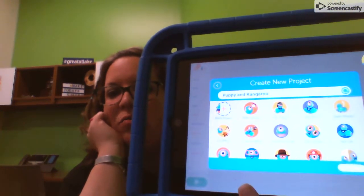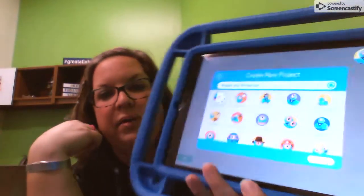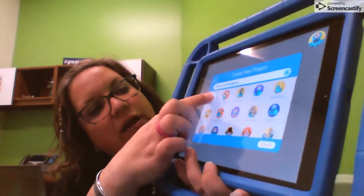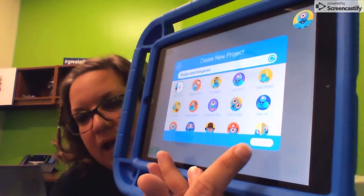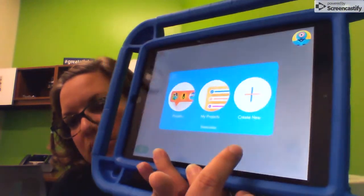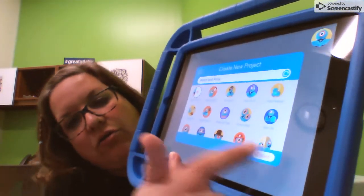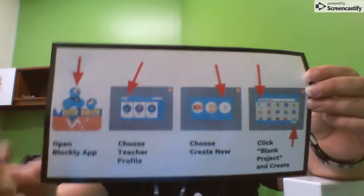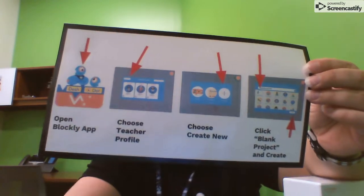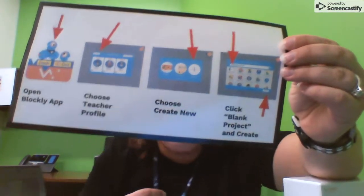Click on create new and it says create new project. Up in the corner is the blank project option — that's the one you want. Click on it, and then down at the very bottom it says create. So: create new, blank project, and then create down in the corner.